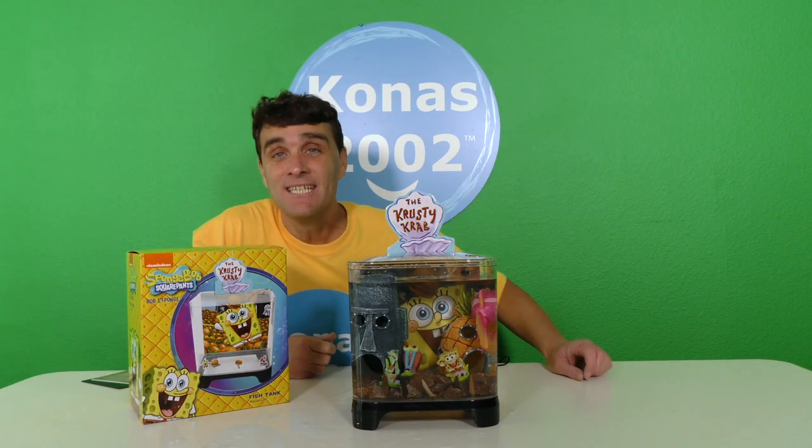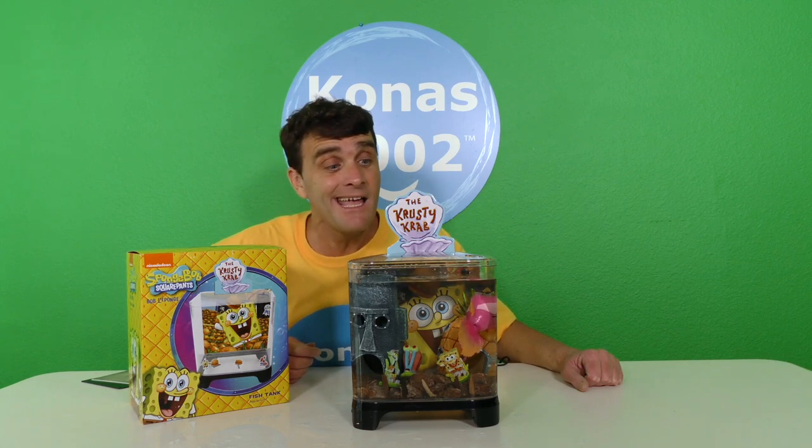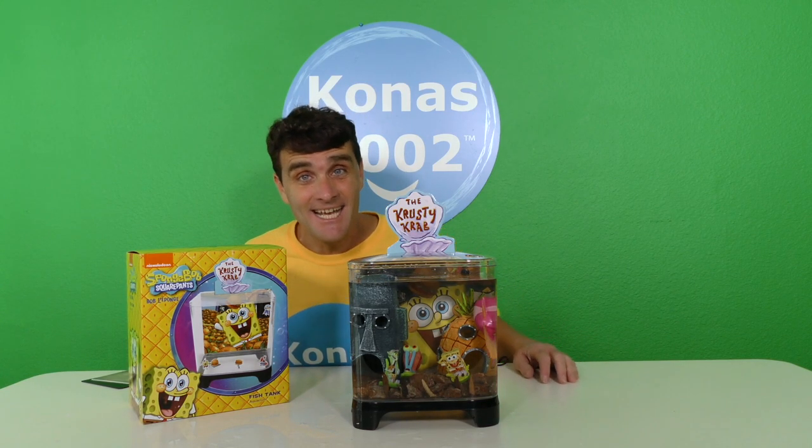Well, thank you guys — it looks like we did it! We totally got to set up our very own SpongeBob fish tank. We got to put Squidward's house in there, we got to put SpongeBob's house in there, and we even got to put SpongeBob, Squidward, and Gary in there. And we even got our very first fish — it was amazing! If you liked the video make sure you give it a great big like, don't forget to subscribe to the channel, check out some of the other videos, and we'll see you guys soon! Thanks guys, love you, bye!